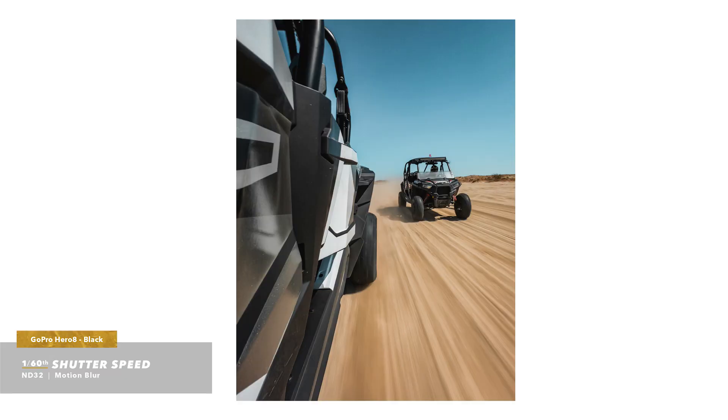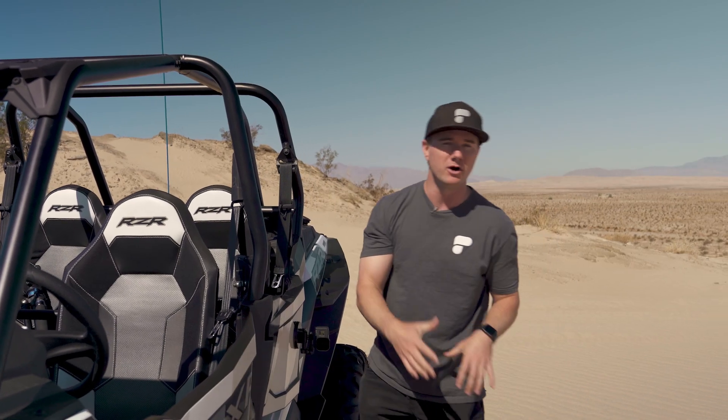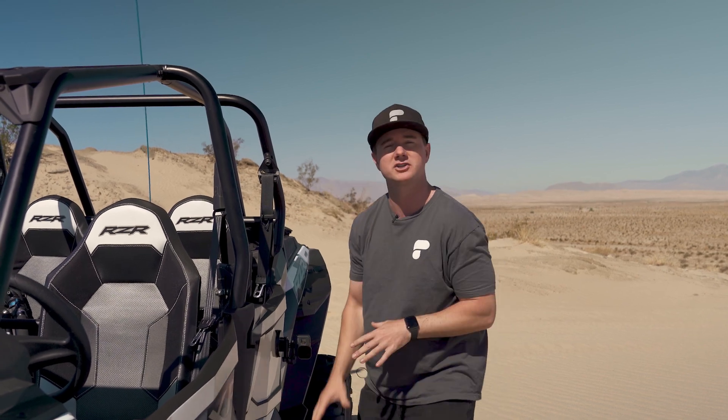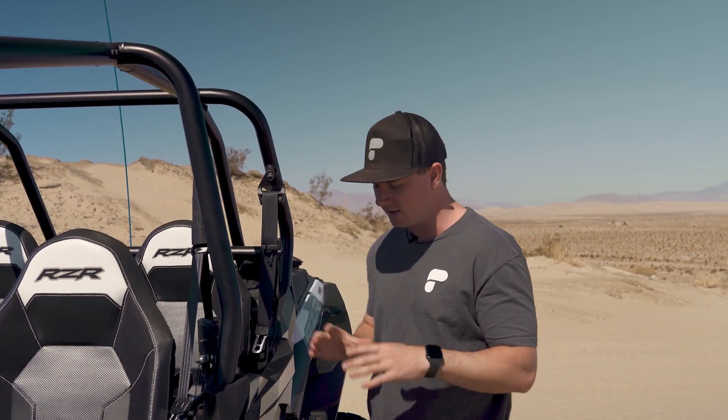Another cool way to use ND filters is for photos. I like to throw on an ND32 filter to lower shutter speed so it captures some motion blur. The subject — whatever the camera is mounted to — will be sharp and in focus, and everything else moving around it will have a greater sense of motion. When using ND filters to slow down shutter speed for photos, remember to lock ISO at 100 minimum and 100 maximum. If you don't, the camera will just increase ISO without decreasing shutter speed.